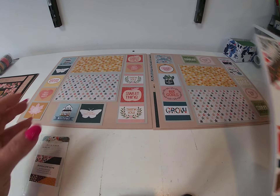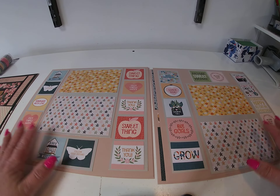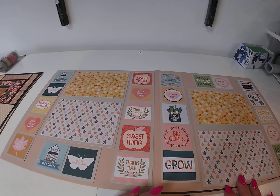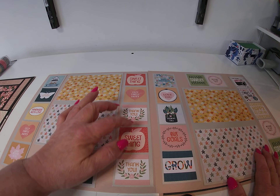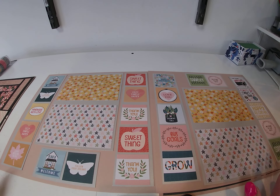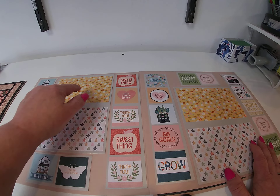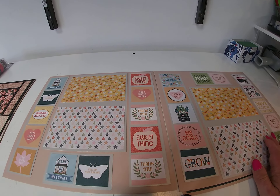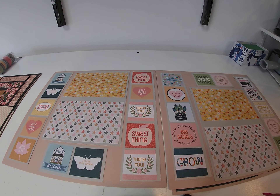First one is Bungalow Lane — Paige Evans' Bungalow Lane — and I used the six by eight and the two by two swatch book. Here's the first layout. I used rose shimmer cardstock and light silver shimmer cardstock, and I took the swatch book and just lined them up along the edges. If you don't have a coordinating swatch book, you can use a two by two journaling card page or cut your own two by two boxes. Either will work, and I matted it just to kind of set it off.